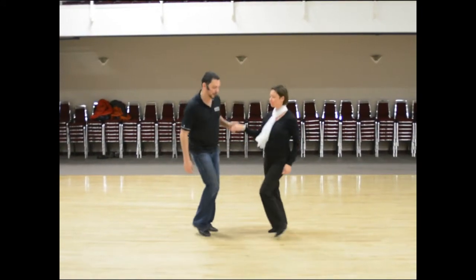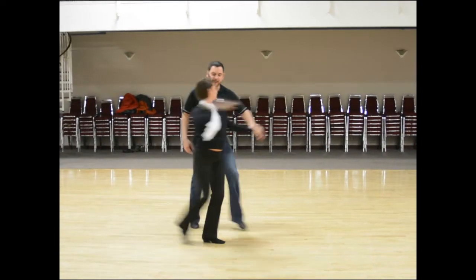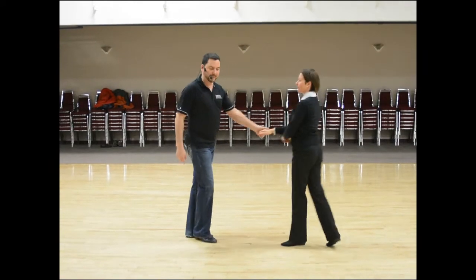One and two, three and four, rock step, one and two, hold step, triple step, triple step, rock step. That was week number three of East Coast Swing.